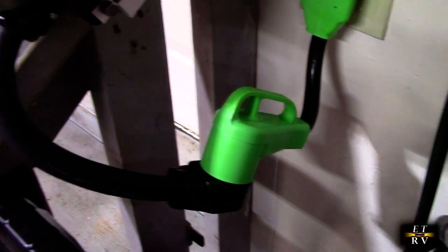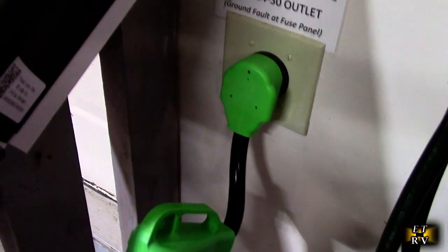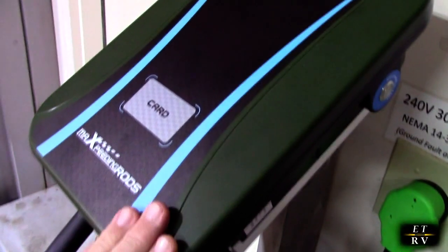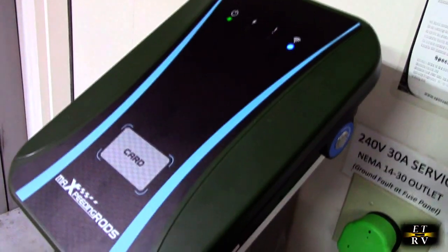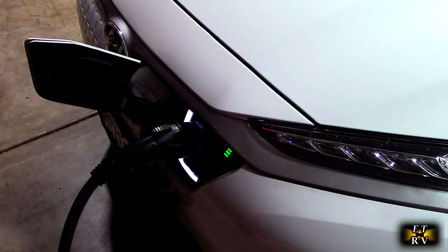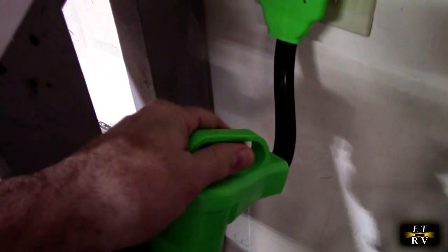Here I'm using this great adapter and you can see it works really nicely. It's plugging into my outlet and allowing me to use this other charger which uses the NEMA 50. It worked just perfectly — I tested the charger out, handled 30 amps easily, and it didn't even get warm at all.